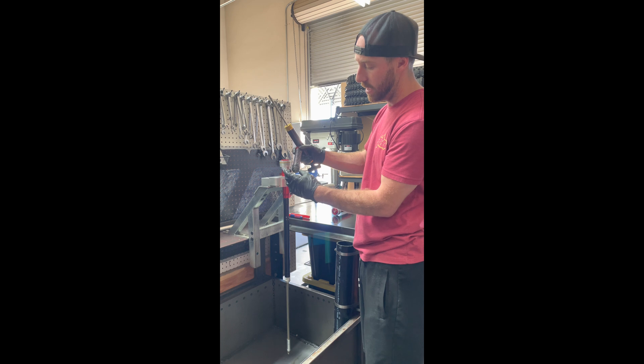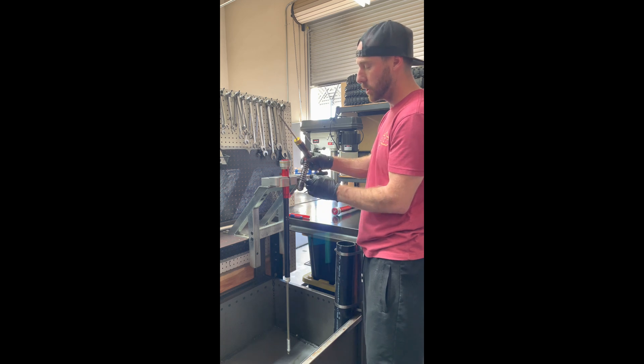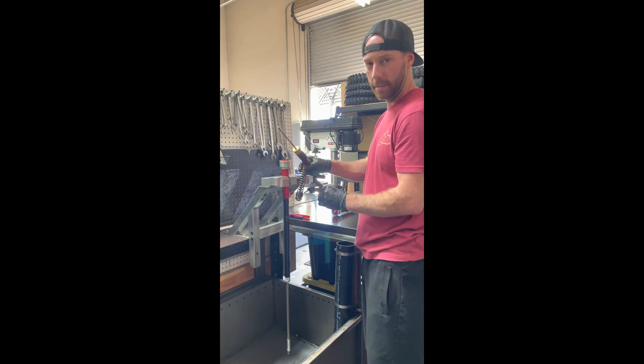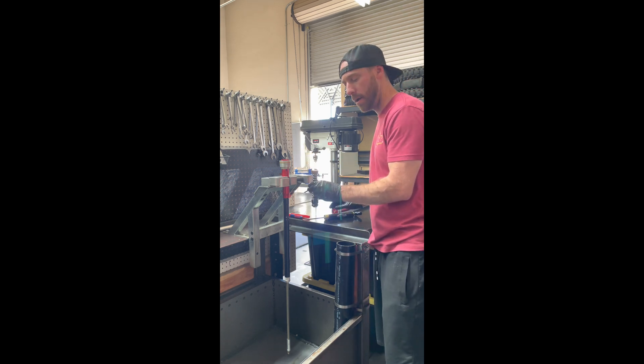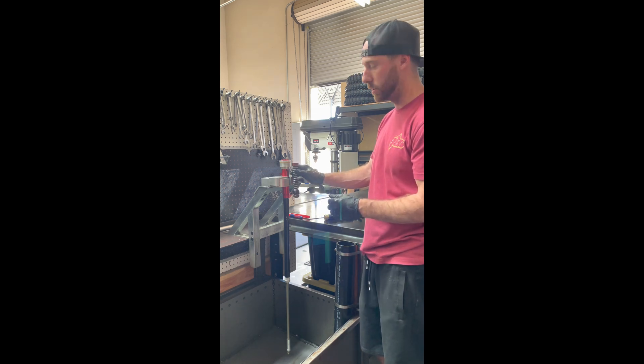Now because we have a piston assembly and shims, that's also going to take up volume when this hits the oil. So we're actually going to slightly overfill the cartridge and we're going to bleed out the little excess once it's all assembled. This will ensure that there's no air pocket inside of there and you get full extension upon return of the cartridge once it's assembled.